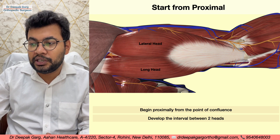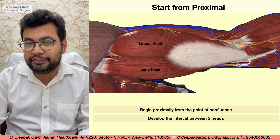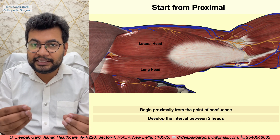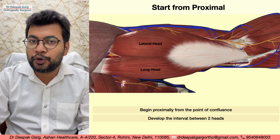As we separate the long head and the lateral head, we continue proximally until we identify the gap between the long head and the medial head, and identify the vessels. There may be multiple small vessels in between that we will need to identify and coagulate.